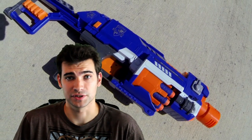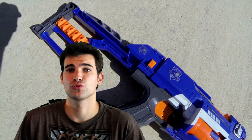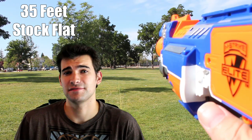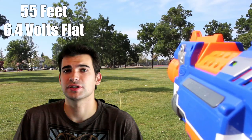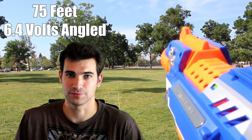While this blaster does do well visually, it is a bit disappointing performance wise. I was incredibly underwhelmed when I did my range test, hitting about 35 feet flat and 45 feet angled on stock voltages.